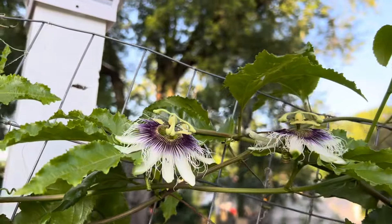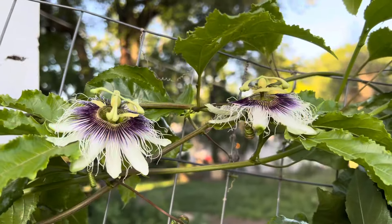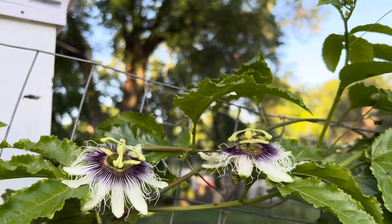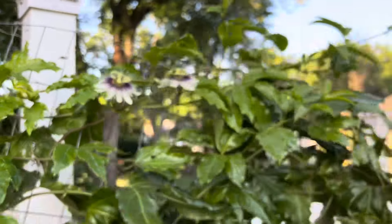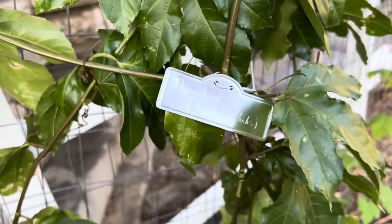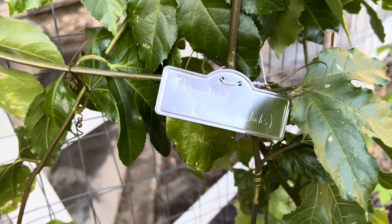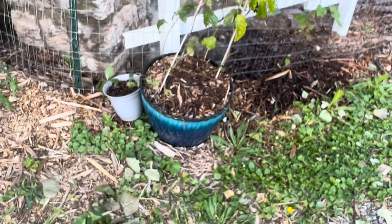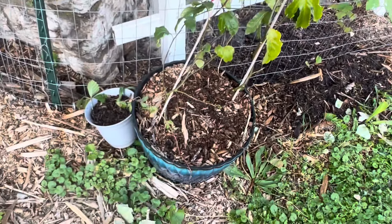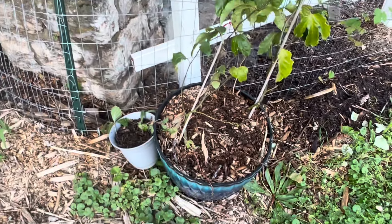I'm actually experimenting with native passionflower and trying to create a hybrid, so we'll see if that works. Anyway, that's how you do passion fruit. Passiflora incarnata, lilikoi, Passiflora edulis — incarnata is maypop, edulis is passion fruit. And use a big pot — that pot's probably 10 gallons at least, but 20 gallons would probably be better. It's really heavy — this pot probably weighs about 70 pounds.